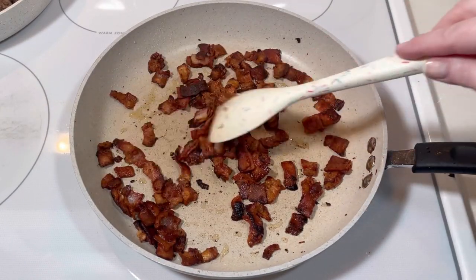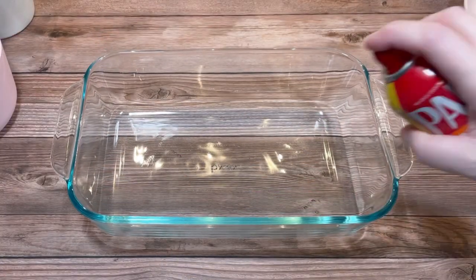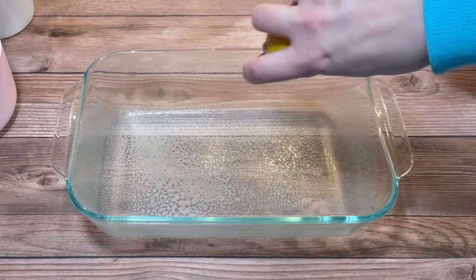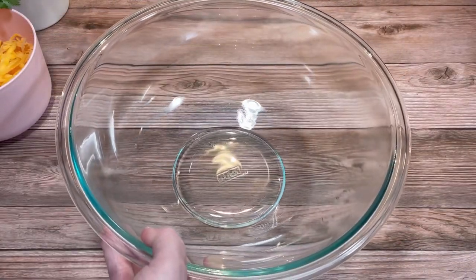I cooked the bacon until it was crispy and brown, then I sprayed the inside of a medium-sized baking dish — I believe this one is 13 by 9 inches. Then it was time to mix everything together.